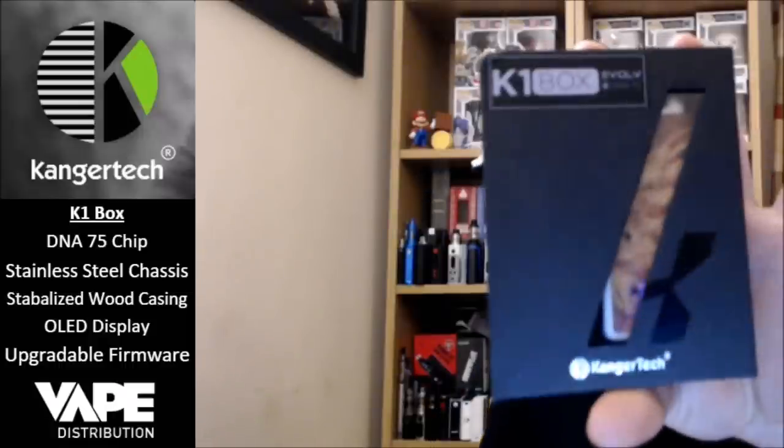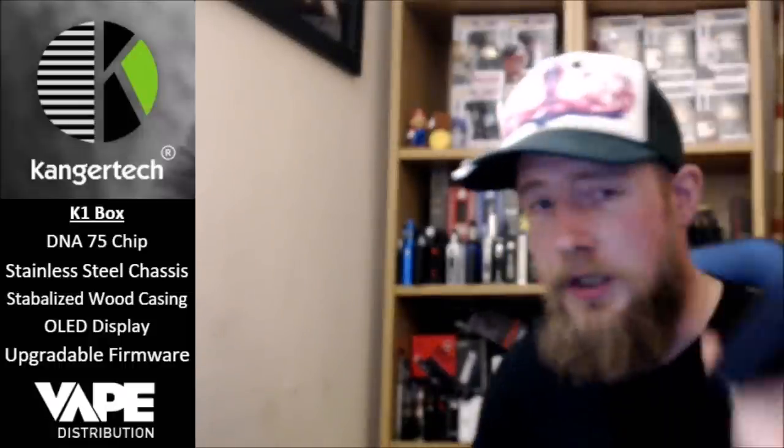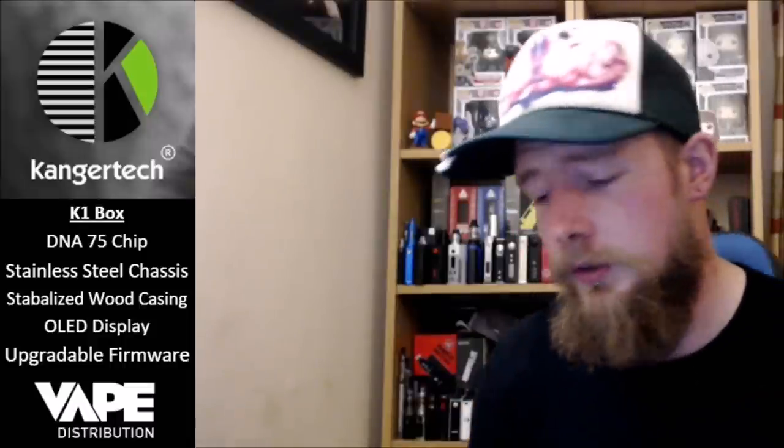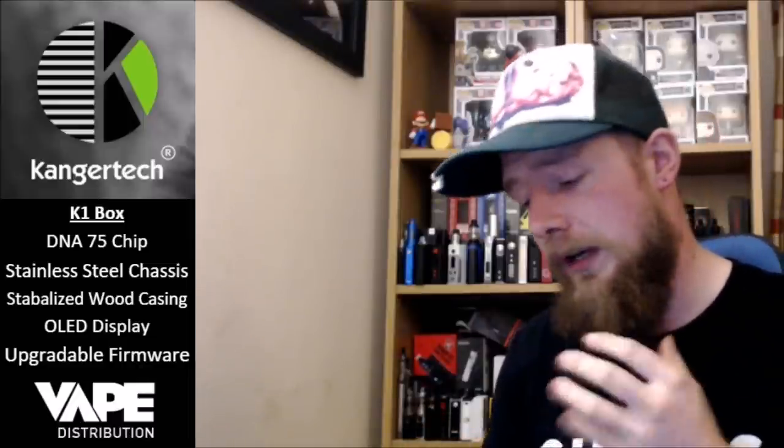Hello fellow vapers, time for a first look at the K1 box by Kangatech, kindly sent to me by Sam at Vape Distribution. We're going to do an unboxing, see what you get in the box and what's included with this mod, then set it all up, whack a battery in, and go through my first opinions on how it is and how it feels in hand. In a few more weeks we will come back with a fully fledged review and see how it has stood up to the test of time.